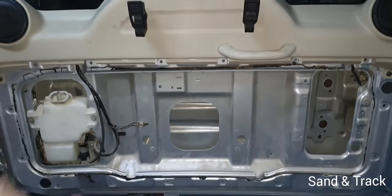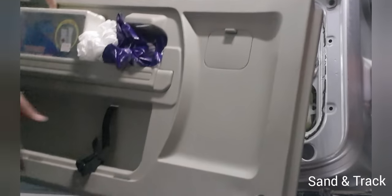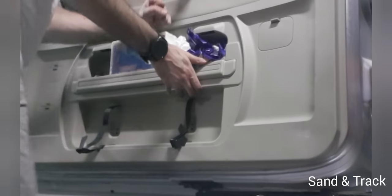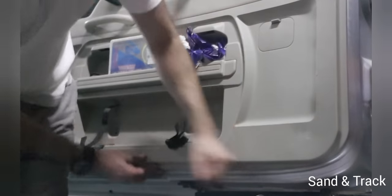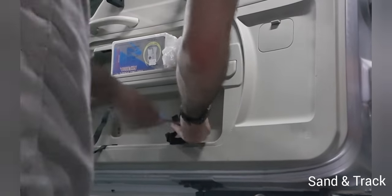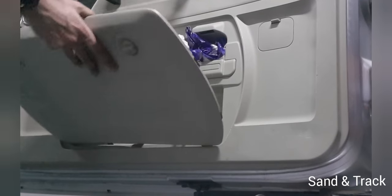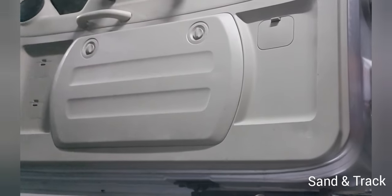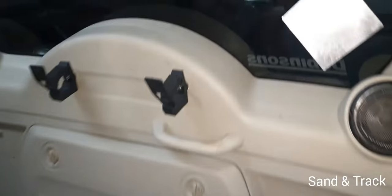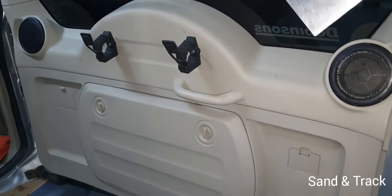Now what we need to do is put the final trim back on — it uses metal clips. The trim is back on now, all done securely, nice and quick. The clamps are secure and all I've got to do is clean up the area and put the shovel on.